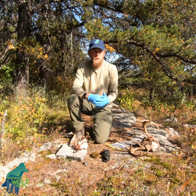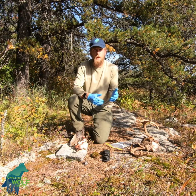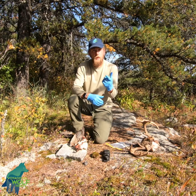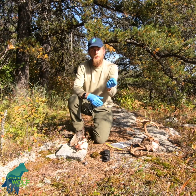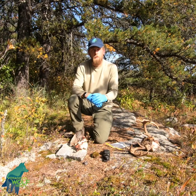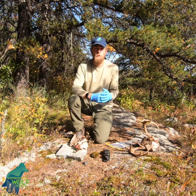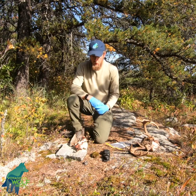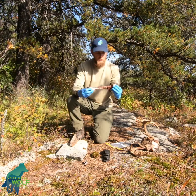One of the samples we take at a kill site, if we can get it, is a marrow sample to evaluate the condition of the deer when it died. We take a marrow sample from one of the leg bones, dry it out, and we can index how much fat was in that marrow — that's an index of what condition that animal was in when it was killed. We try to do that at the site if possible so we don't have to carry bones out of the field.